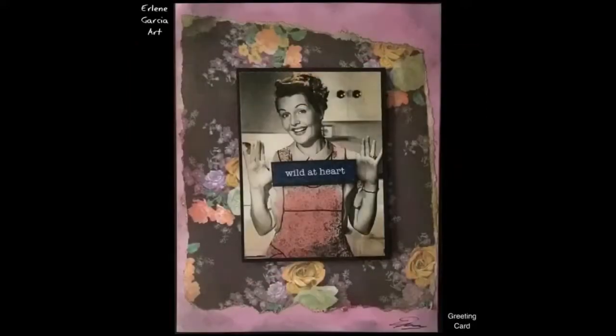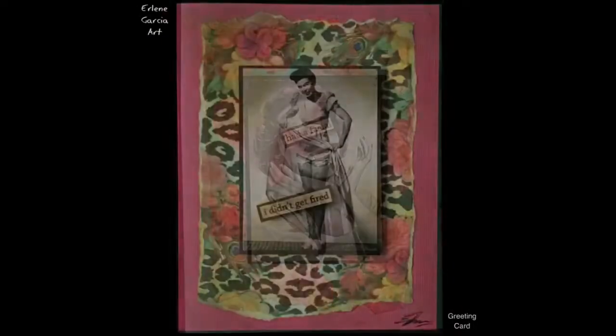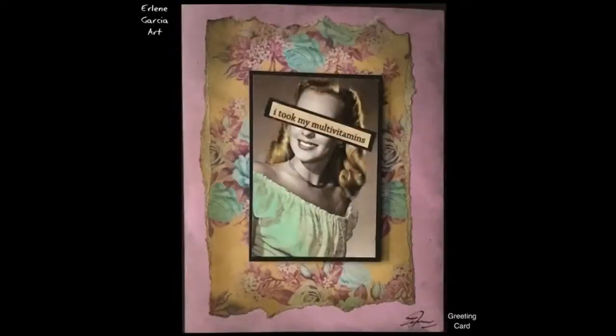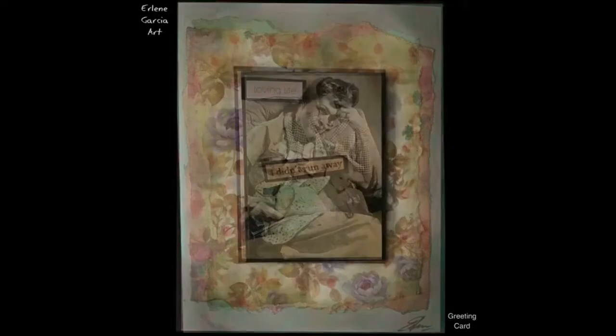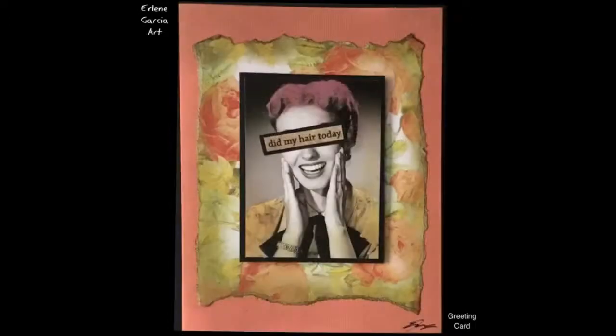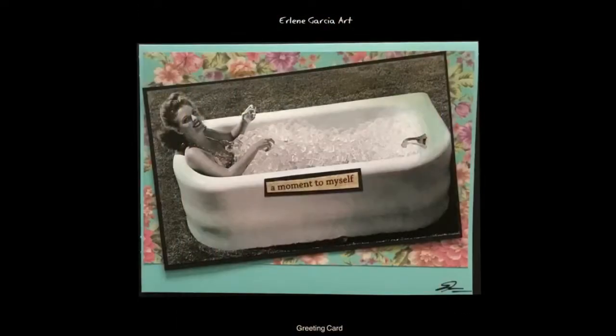Hi everyone, it's Earlene of Earlene Garcia Art, and thank you for taking the time to view my cards that I just finished. There's more cards on my Instagram including decoupaged furniture, recycled 1950s handbags, jewelry, and all kinds of fun things. So thank you for stopping by.